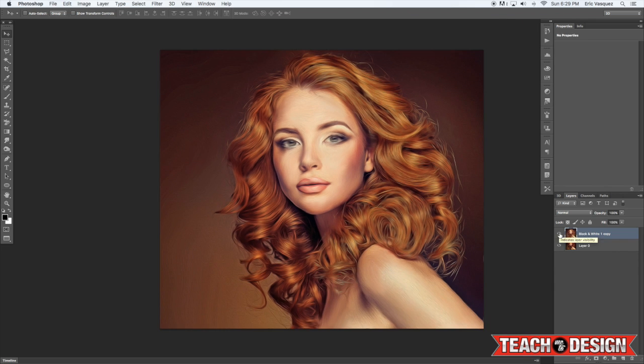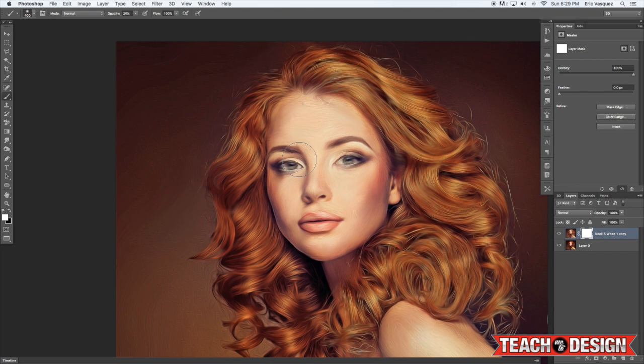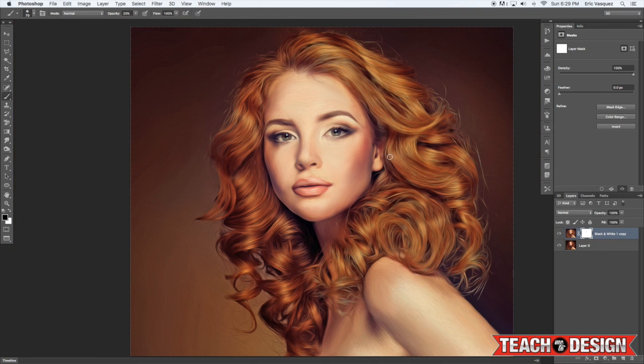The next thing we're going to do is a little bit of masking. Click the Add Layer Mask button, then select your brush tool with a low opacity around 20%, and change the foreground color to black. We're going to paint to bring a little bit of the regular eye back in, because we don't want it to be totally distorted and smudged — we want to bring a little of that original detail back. Then go ahead and apply that layer mask.